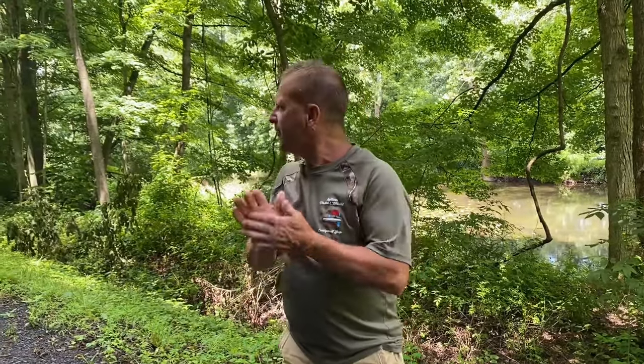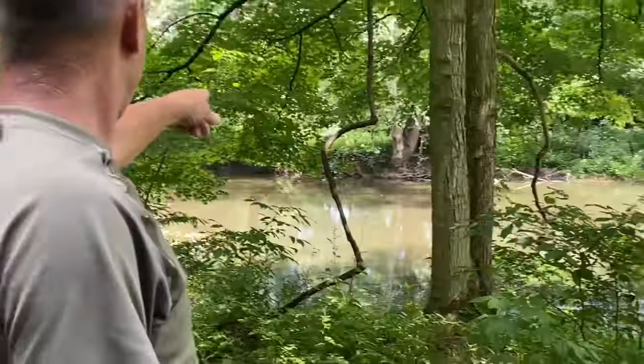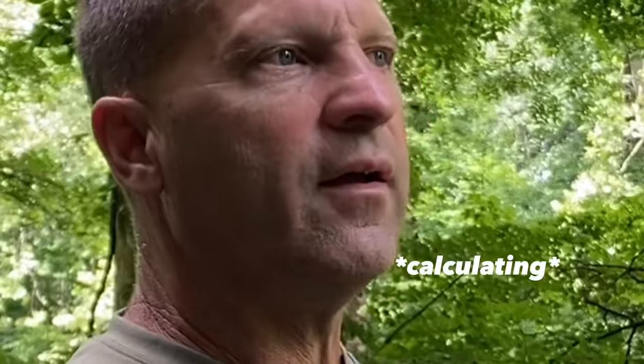Hey, welcome back to another Sherman's Valley Outdoor video. I got something exciting for you today. I want to show you how to do some things with turtles. We need to get a live turtle first. I put a cage out here in Sherman's Creek and it's bouncing around — usually when it's bouncing around like that, there's something inside. We're going to get it, and if I got a turtle in it, I promise you when we get back at the house I want to show you something that's never been made, to my knowledge.